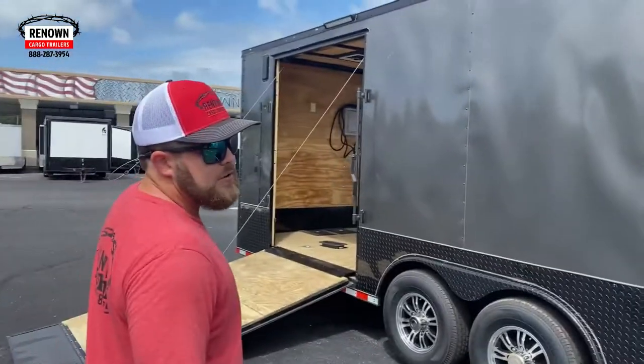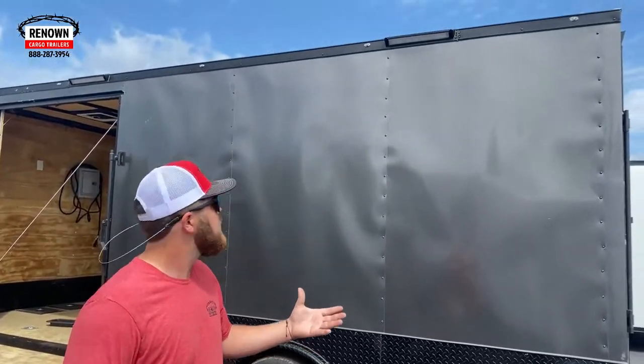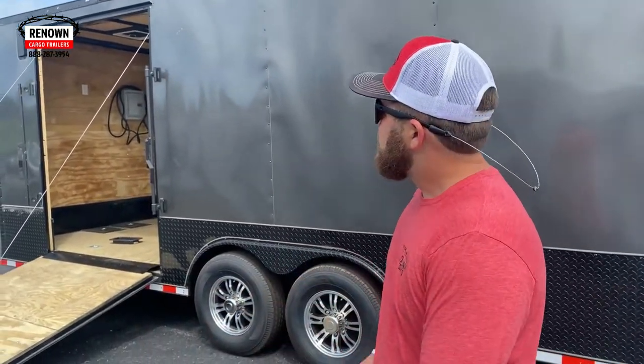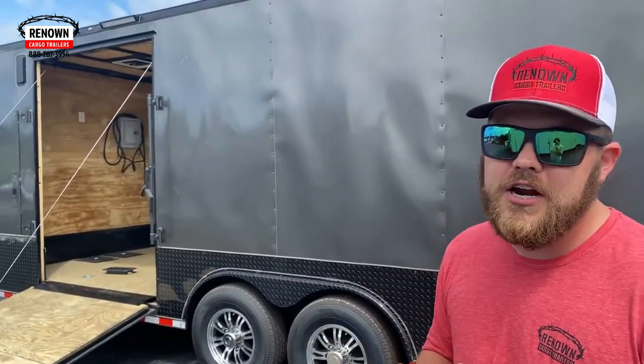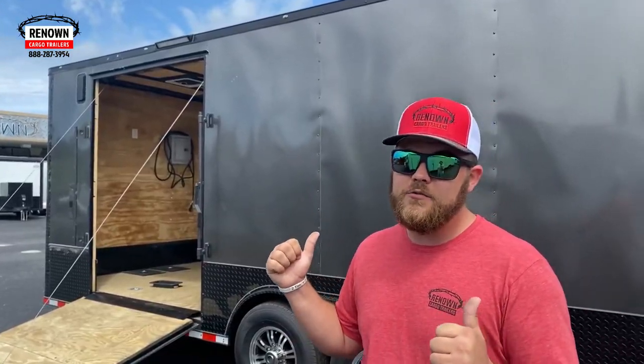On this side you can really see the two lights up top because the awning isn't in the way. Like I said, there's two on this side, two on the other side, two on the rear, one in the front — it's going to be completely lit up at night. We also put some extra LED marker lights on this trailer up on the top. If you're going down the interstate and a semi needs to get over, he can actually see you and knows you're there.